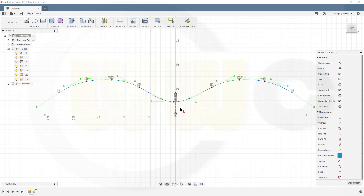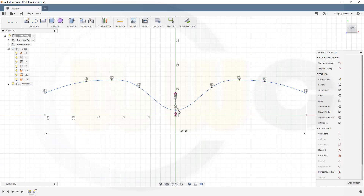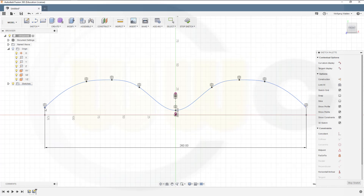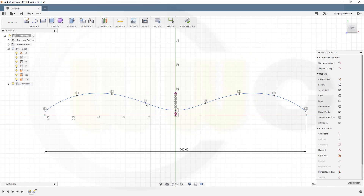Then make those two vertically aligned. Now move these points a little bit — I could do it with a dimension. This could be 260 as well. Now let's move this a little bit down; you could go all the way down to that point. I'll leave it like this — yeah, this looks nice. Stop that sketch.